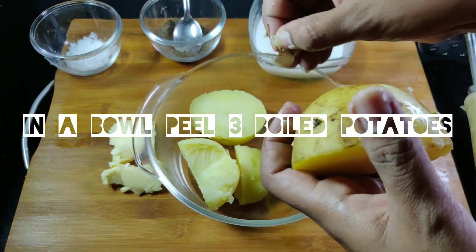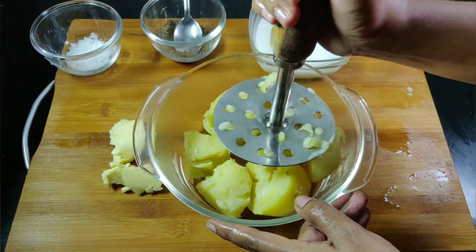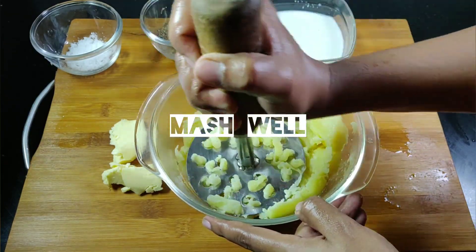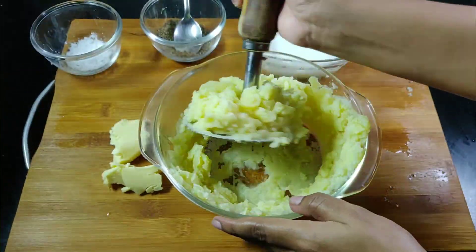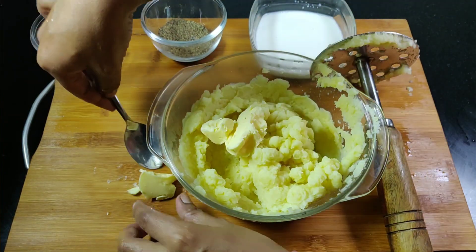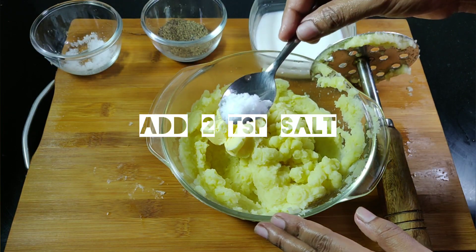In a bowl, start with boiled potatoes. Mash it well. Add 3 cubes of butter. Add 2 tsp of salt.